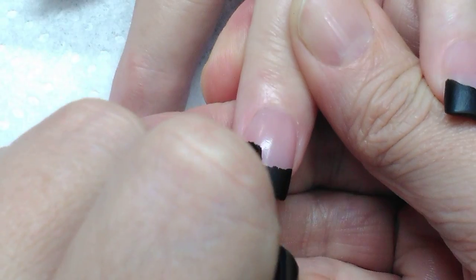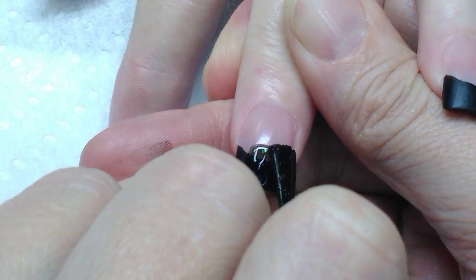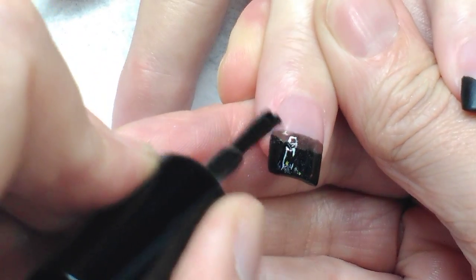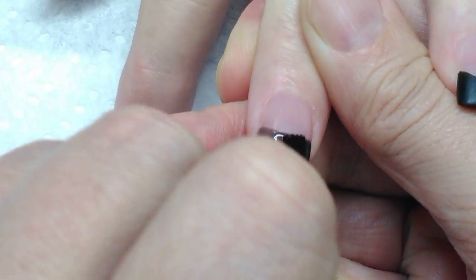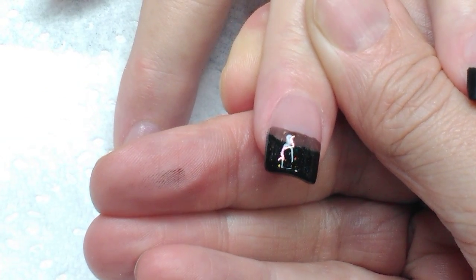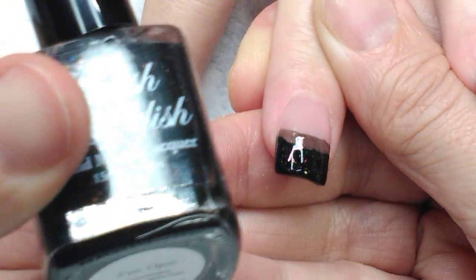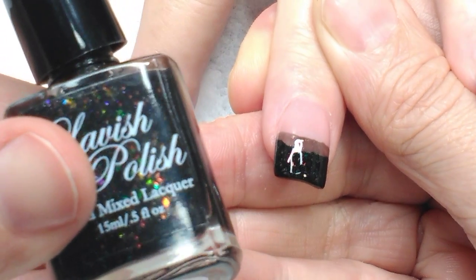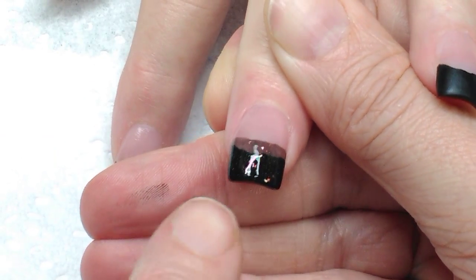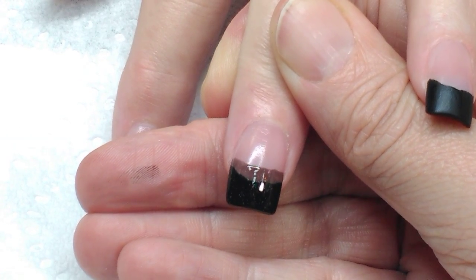I've started this design with a Dazzle Dry French Manicure Pink, a Wet and Wild Black, and I'm going over the top with a Jelly Black made by Lavish Polish Fire Opal. It is a whole bunch of beautiful colors in the black and it's just going to catch the light here and there, and I am going to do a Fall Floral.